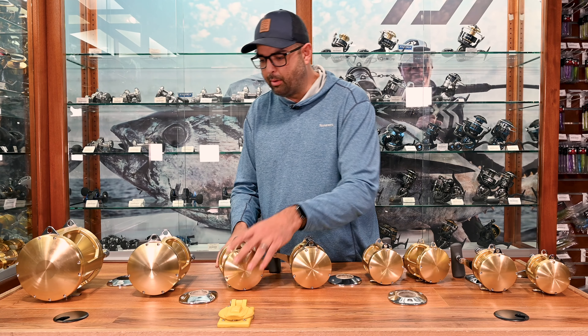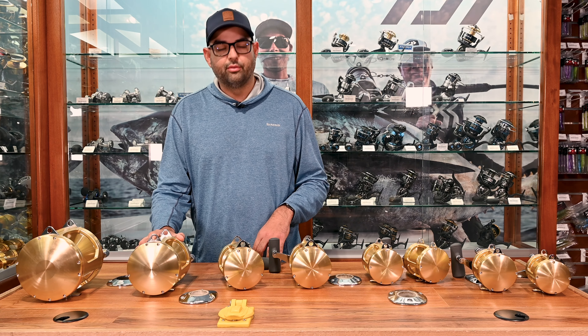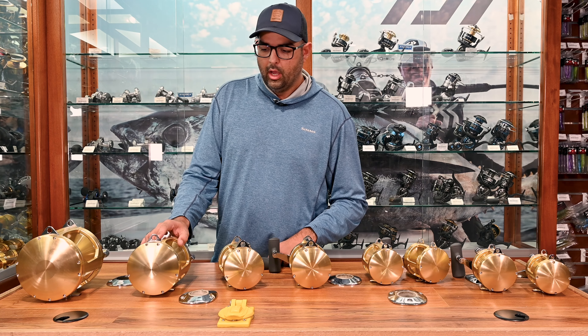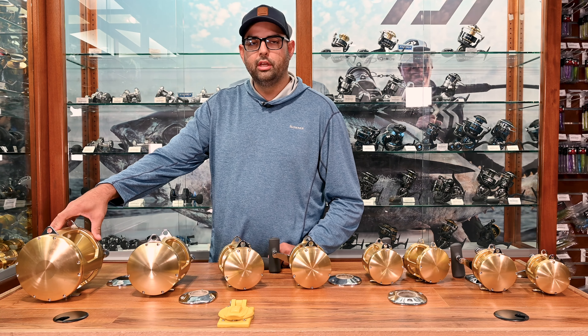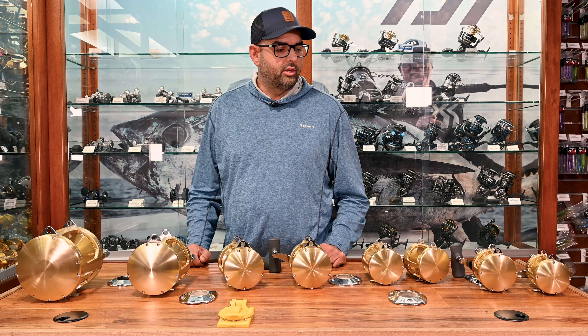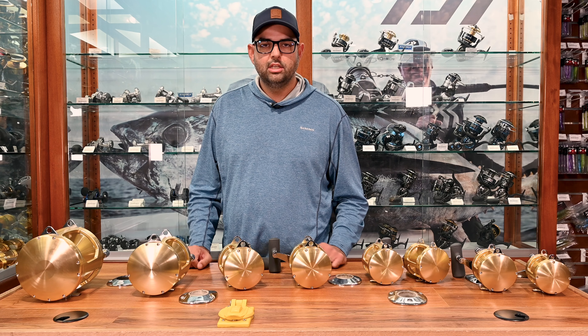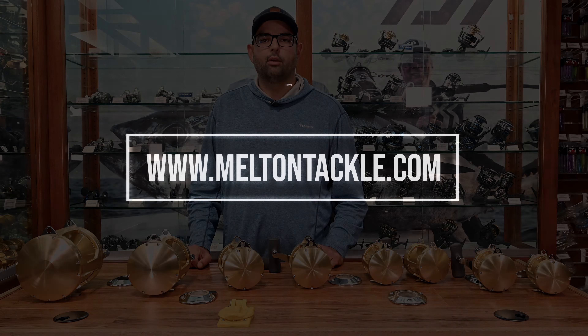Then we step up to the 80 wides and the 130. A lot of guys are starting to use the 80 wides for stand-up fishing now, so it's very popular for that. The 130 we're seeing most guys using for chair tackle. So that's the range of the Tiagrals in sizes. If you need any more information, check us out at meltandtackle.com.